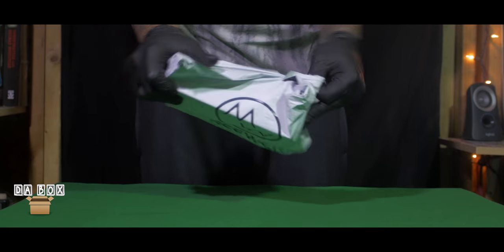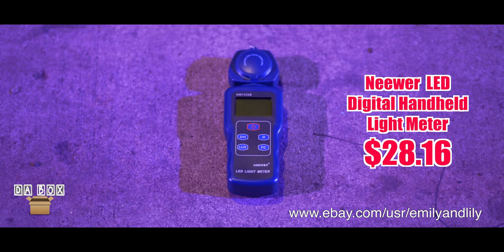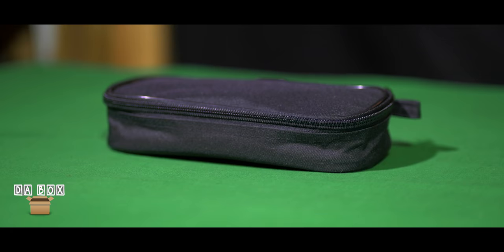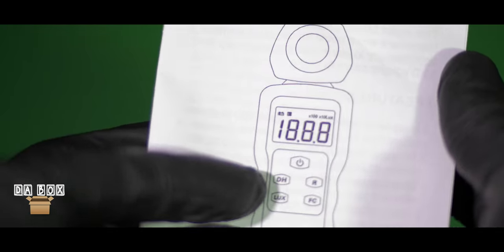That's why this week, inside The Box, we have the Neewer LED Digital Handheld Light Meter. It arrived in less than five business days. The box includes one light meter, one carrying case, one 9-volt battery, and one user manual.